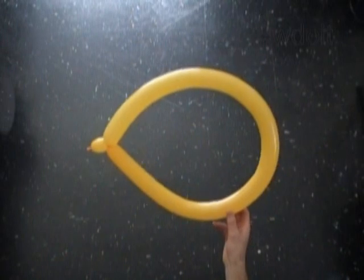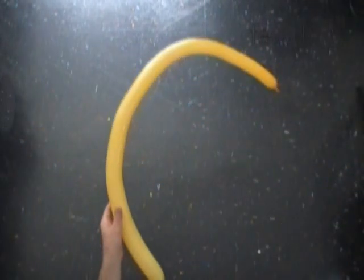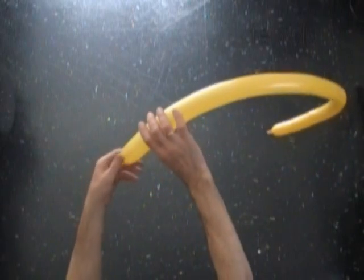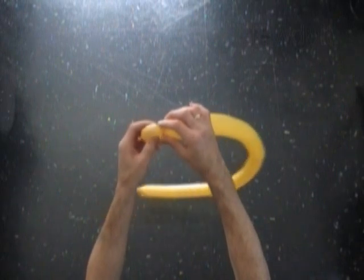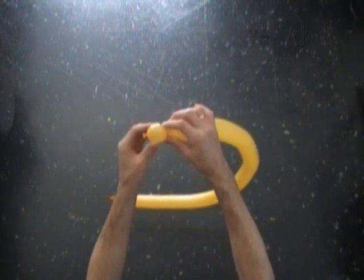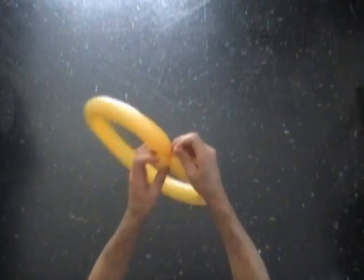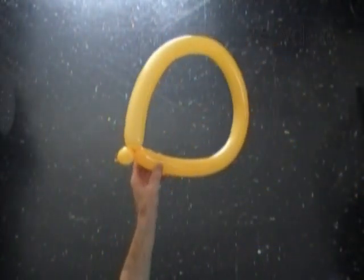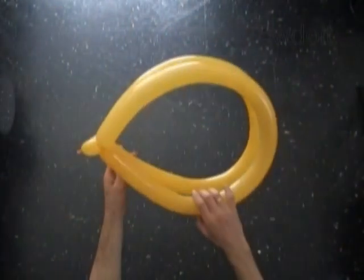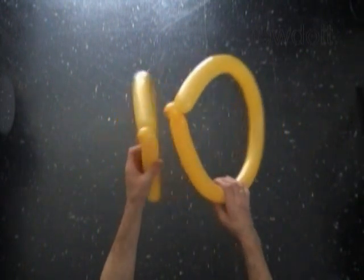Use the same color second balloon to make the second wing. We make both wings in the same way and the same size. Twist the first about one inch long bubble. The rest of the balloon is a second bubble. Lock both ends of the second bubble in one lock twist. For this large size sculpture, a little difference up to one inch in the size of the second bubbles doesn't really matter much. Okay, we have made two wings of the same size.